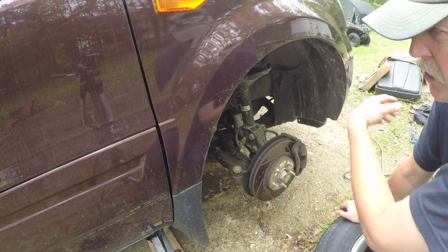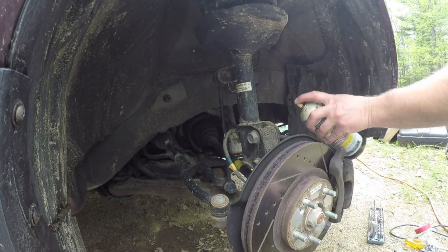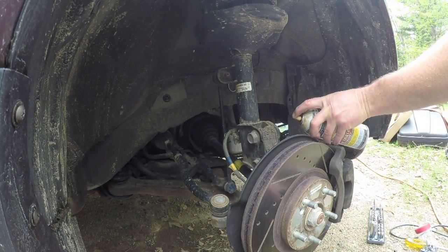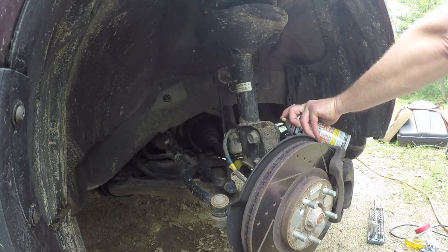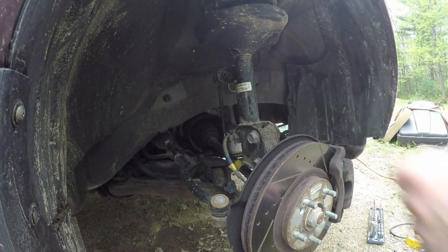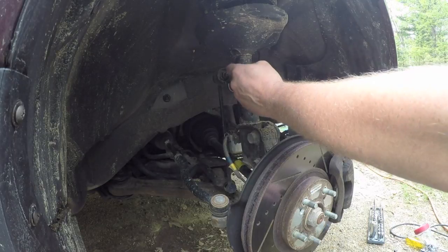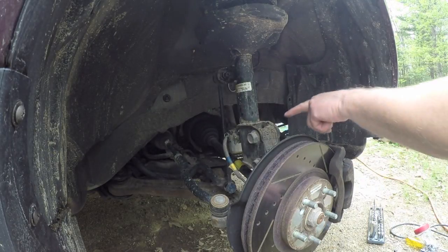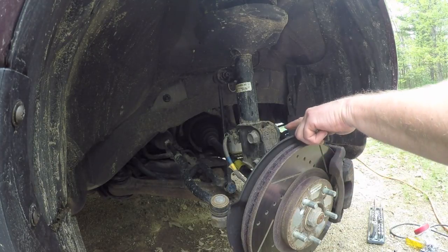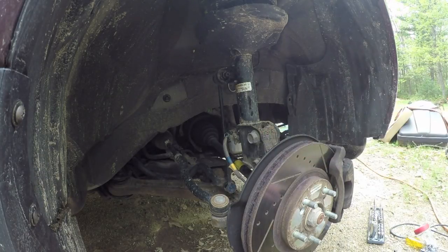Next thing I'm going to do before I take anything off is hit the threads on all of the fasteners I'm going to be undoing with a little bit of thread penetrant. We've got up here where the stabilizer link attaches to the strut body, a bracket that supports this brake line, and the two large bolts that attach the bottom of the strut to the steering knuckle.